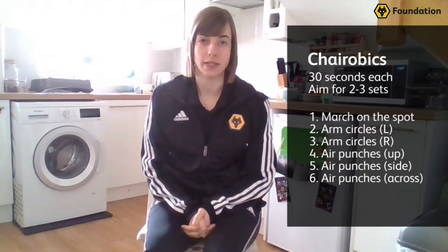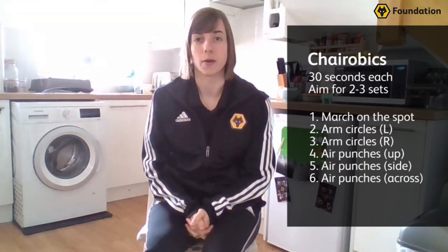Hi everyone, my name is Rachel. I'm the health and well-being manager at the foundation and we're going to do some really simple exercises that are all chair-based, just to try and keep us active at the moment.